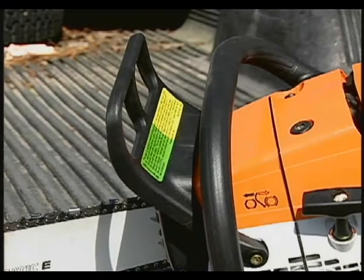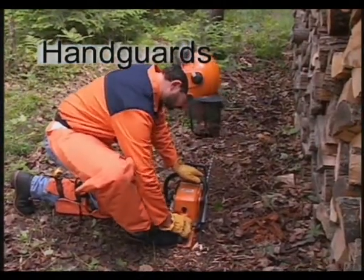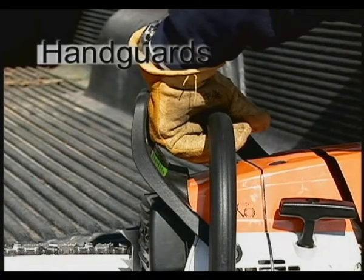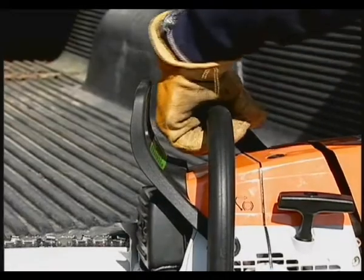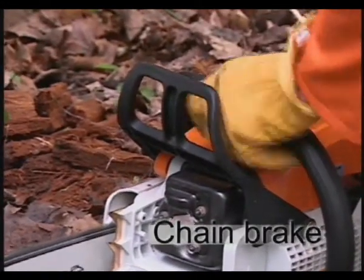These are the chainsaw's front and rear hand guards. The rear guard is designed to protect your right hand as well as a key feature used in one method of properly starting your chainsaw. The front hand guard is designed to protect against projecting branches and reduces the risk of the left hand coming into contact with the chain if your hand were to slip off the handlebar. The front hand guard on Steel chainsaws also functions as part of the chain brake device that stops the rotation of the chain if activated.